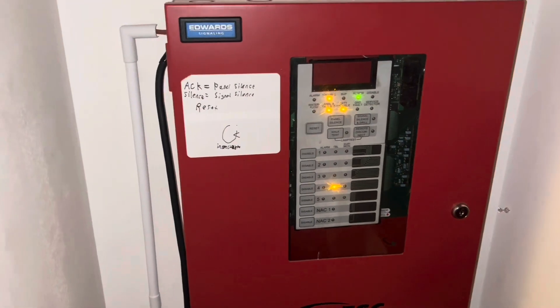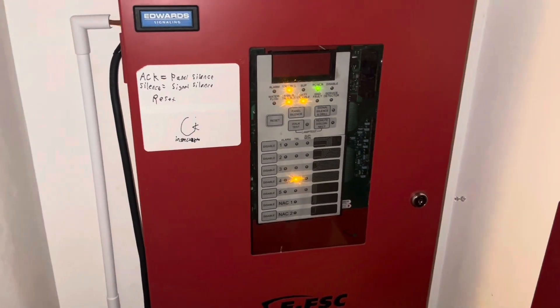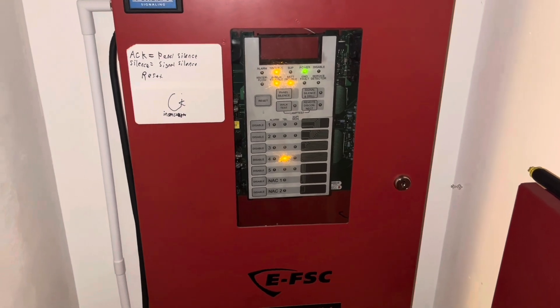Hey guys, it's me FireAlarm19122, and welcome to the very first bedroom system test. Let's get right into the video.